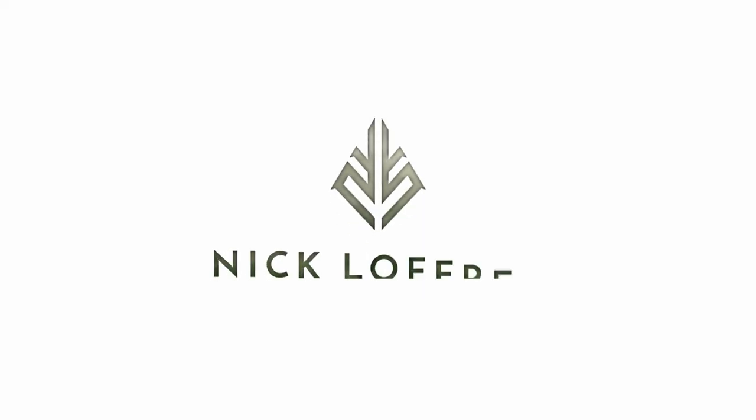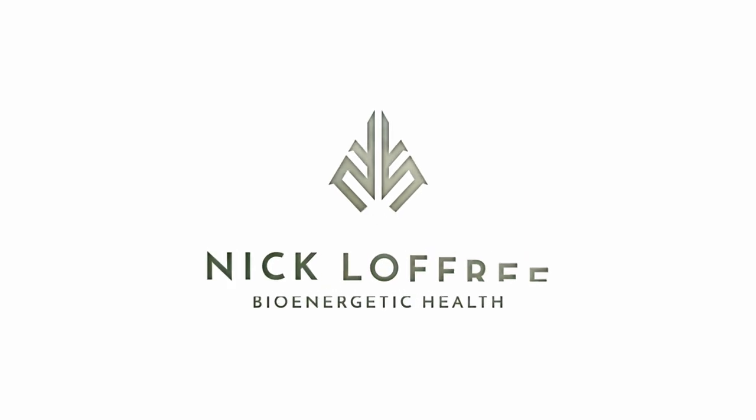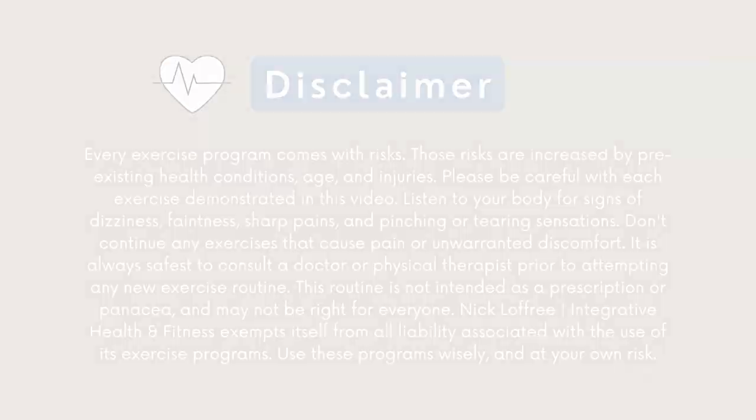Thanks for joining me on this routine. My name is Nick Loffrey. Subscribe to my channel if you haven't already. We've got lots of great content like this already — dozens and dozens of programs like this, as well as new ones coming out usually every week or two.